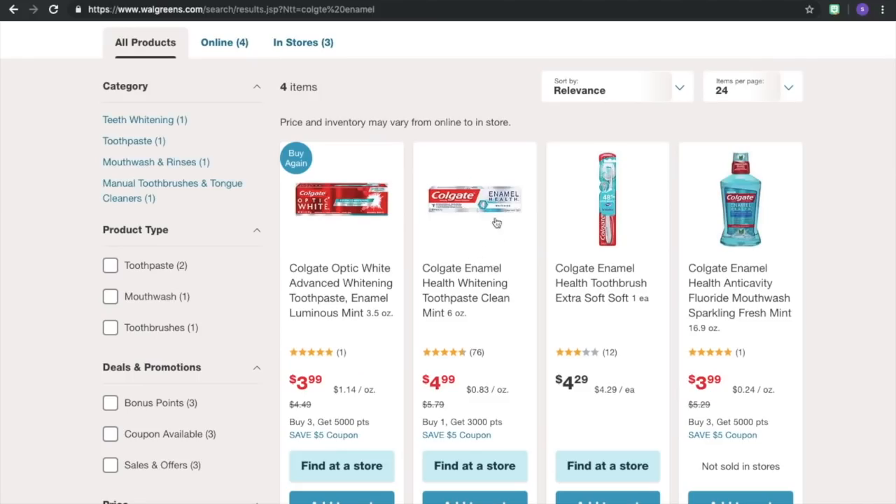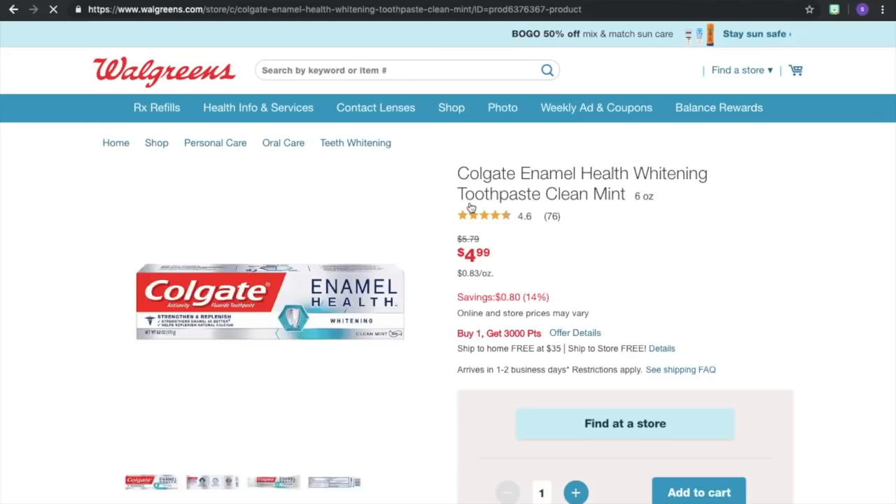This is the one we're looking at right here. It's $4.99, normally priced $5.79. You buy one and you get 3,000 points back, and you can use that $5 off of 3 coupon. So what we want to do is click on it and add three of them to our cart.